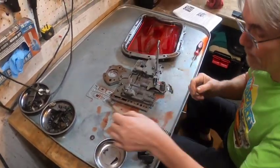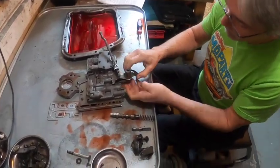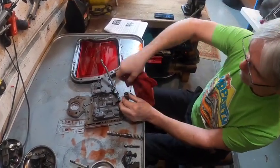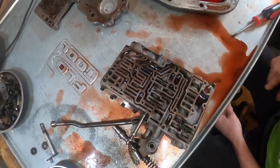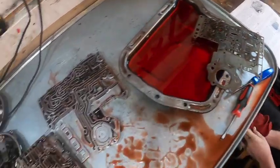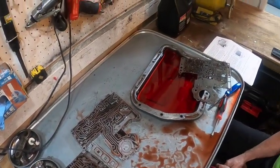Jim refers to the kickdown shaft seal as one he always ignores — calling the outer and inner seals 'leakage seals' because they all leak anyway. They then lay out the valve body — Kevin jokes it looks like a brain — and Jim agrees it is effectively the brain of the transmission. Now they're doing brain surgery on it.